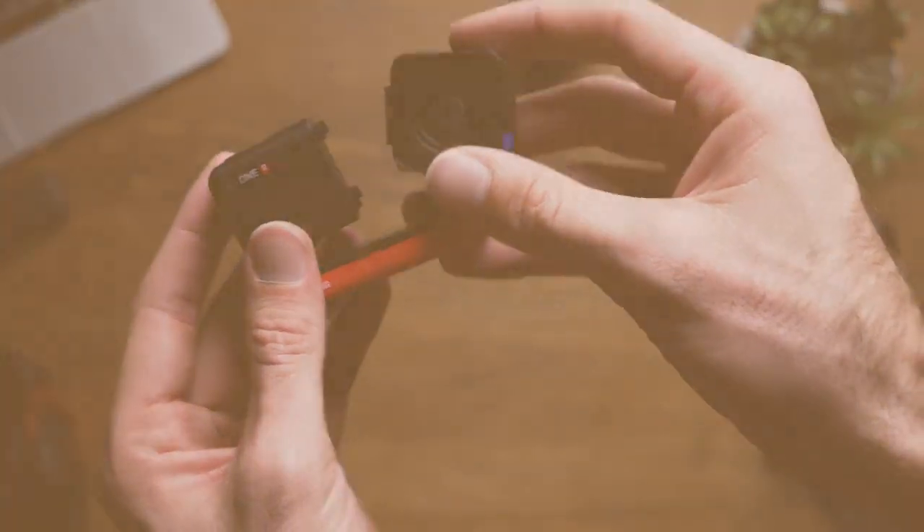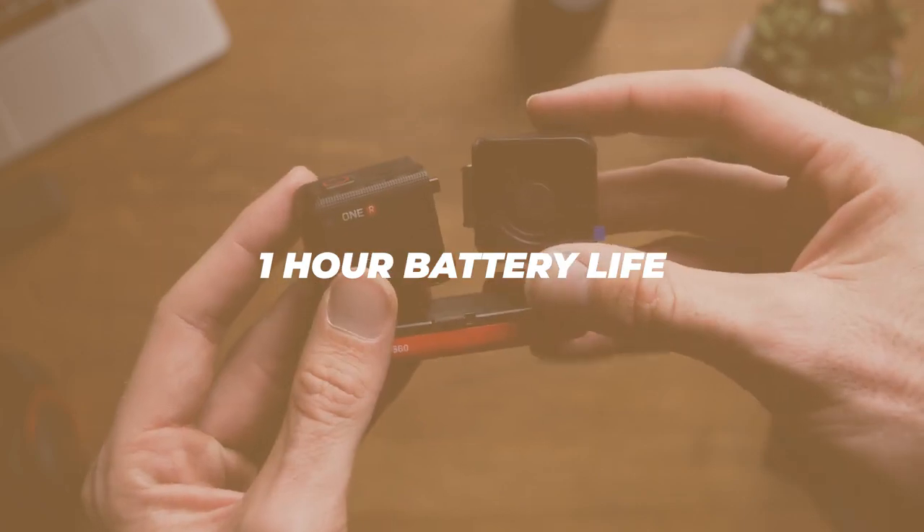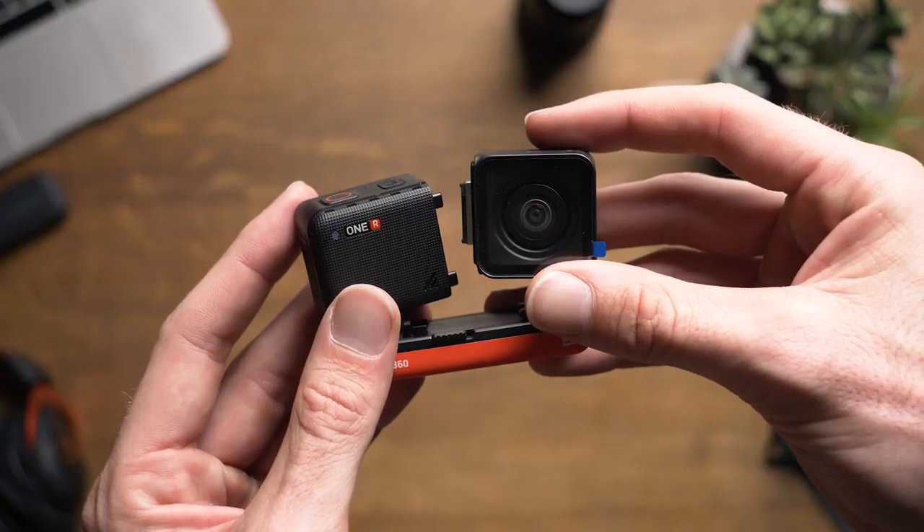In regards to battery life, I heard numbers close to one hour, but as mentioned before, those numbers could change — hopefully for the better. Jumping into the software, this is where it gets a little crazy, and in a good way.